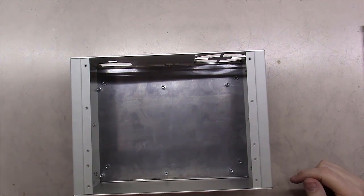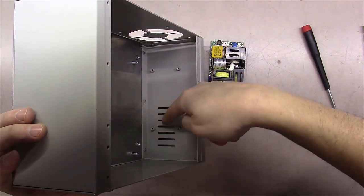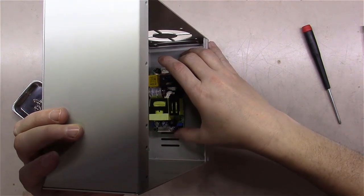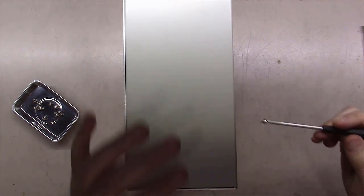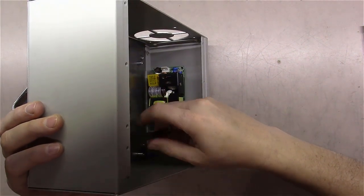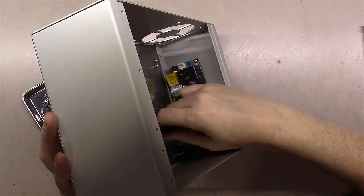Now let's get the boards mounted inside. It would have been easier to do before assembling the chassis. The little white connector on the power supply board goes on the side with the ventilation holes, as shown in Chris's pictures. Using a magnetic-tip screwdriver, I tighten all four mounting screws. Important note: when mounting PC boards, always hand-tighten — never use power tools on anything with a PC board. It's easy to crack corners.